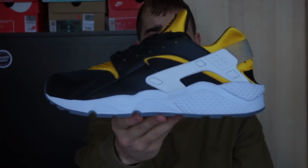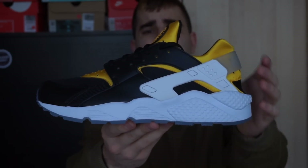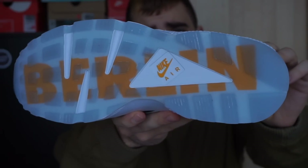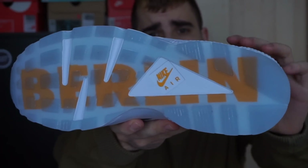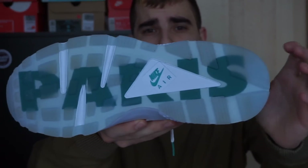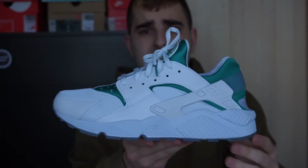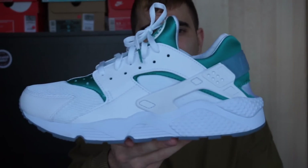Siguiente tenemos la Huarachi Berlin del City Pack — son bastante premium, la piel está bastante bien para lo que se ve hoy en día en la Huarachi. Aquí vemos la suela Icy por el Berlín en amarillo, me gusta mucho esta suela. Y aquí tenemos también las Paris — las he usado más, por eso no están tan Icy como las otras. Las dos del City Pack; en cuanto a materiales, las dos son parecidas.